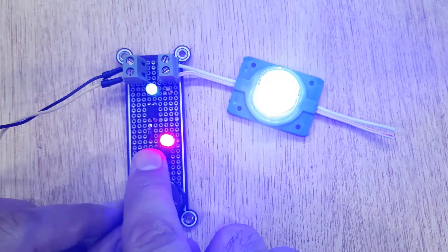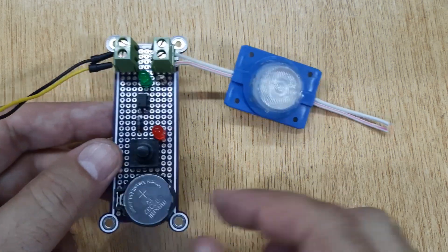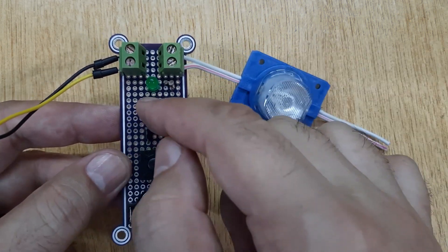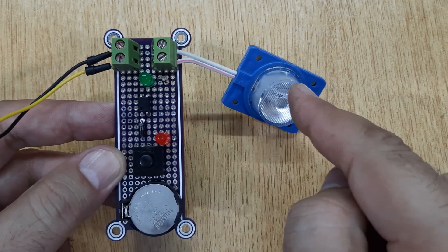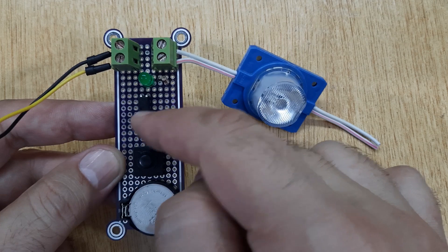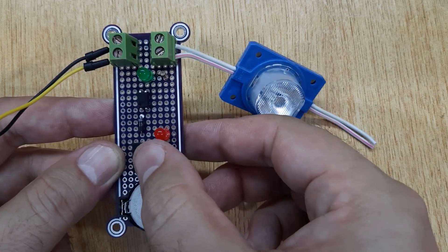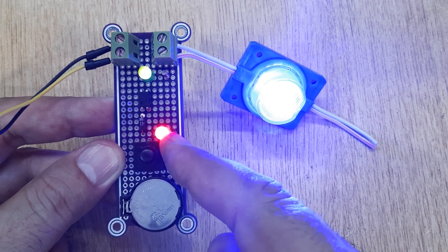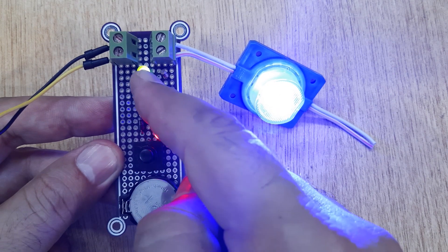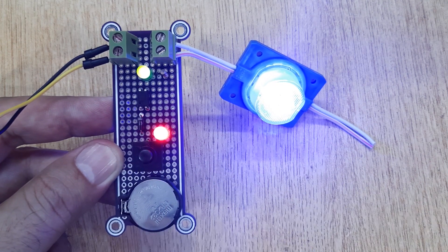You can see these are two different circuits with two different voltages. This is a 12-volt circuit connected with the help of this optocoupler to the 3-volt circuit. This LED is glowing on the 3-volt battery directly, and this LED is glowing on the 12-volt battery using this 1 kilohm resistor.